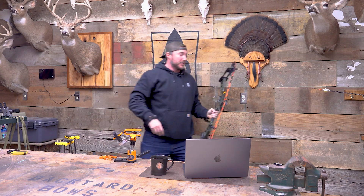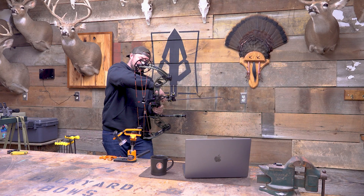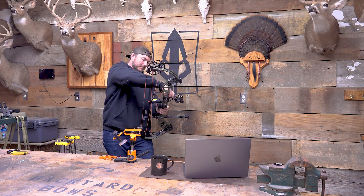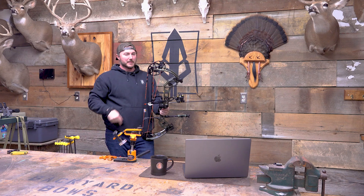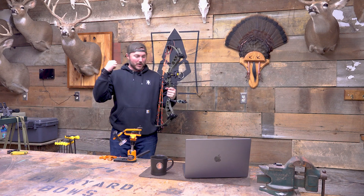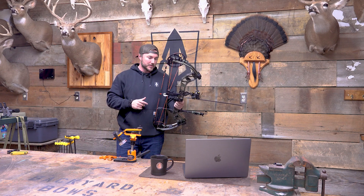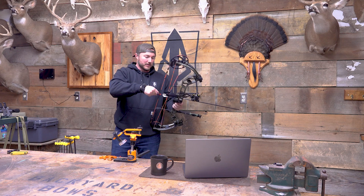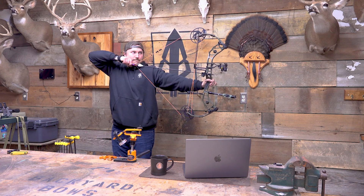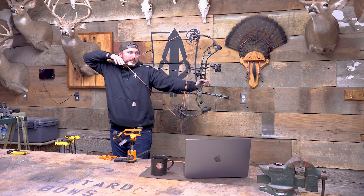Pretty smooth on the draw, just like the Refine. It may be a little stiffer pull. It is getting some nice speeds at 340 on the IBO. It balances really nice. It does have a little vibration in your hand. Without turning it on, it's probably on the louder side — maybe in the 92s, maybe that's what we'll see. The draw cycle is nice and linear, has a little bit of a hump at the end, but not bad.